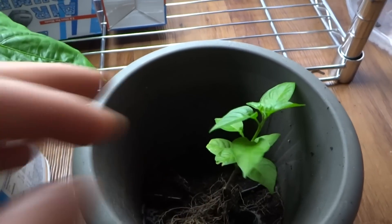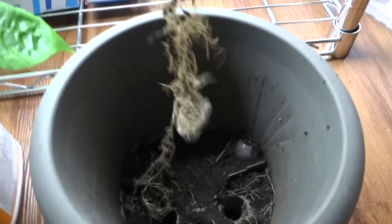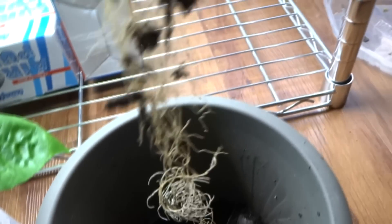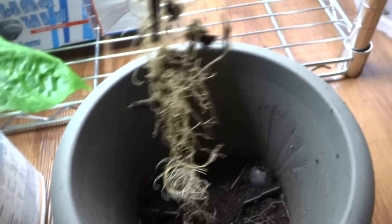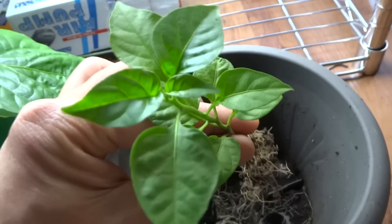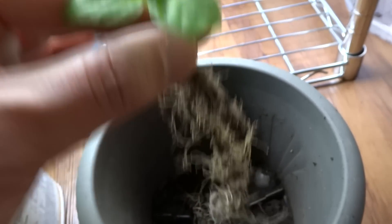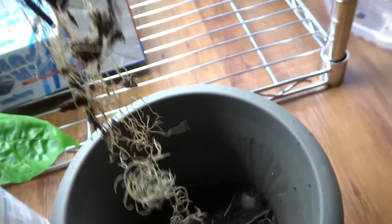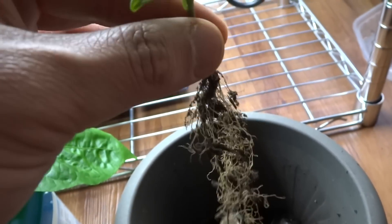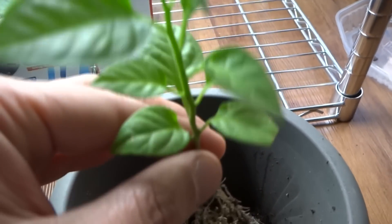Today I'm gonna do the same thing for this Carolina Reaper. I've had this plant for probably four months in this container and it just did not grow at all. I don't know why — maybe the container is too small — but it should grow much bigger than this. It's been a long time and it just stays the same. So what I did was I took all the dirt out and put the plant out here.